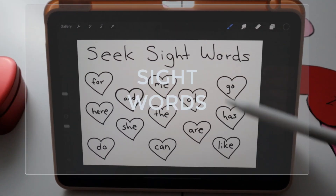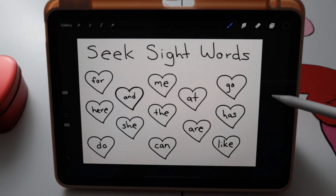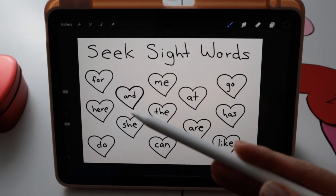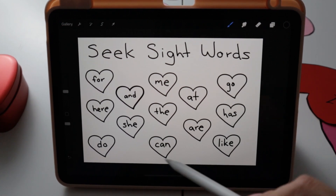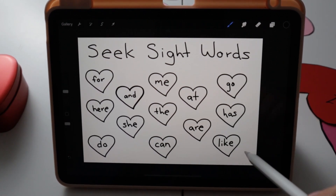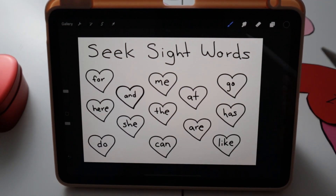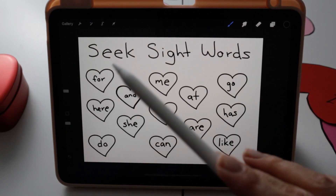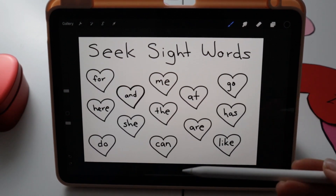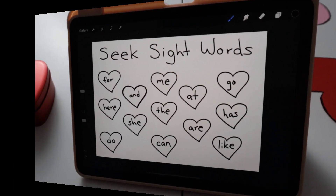For this exercise, what I did was use Procreate to draw some hearts and write the sight words that she will be matching with some other hearts. I'm going to print these twice — one in black and white, and the next one in color — so she can match the words. It's very easy, and I'll put it in the description box for you to download for free.